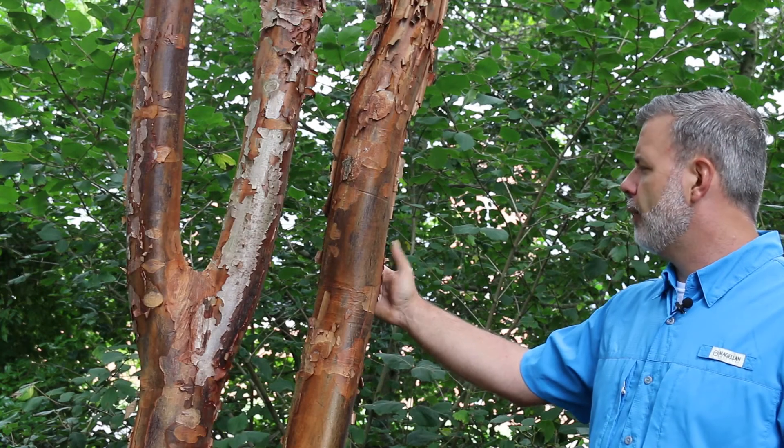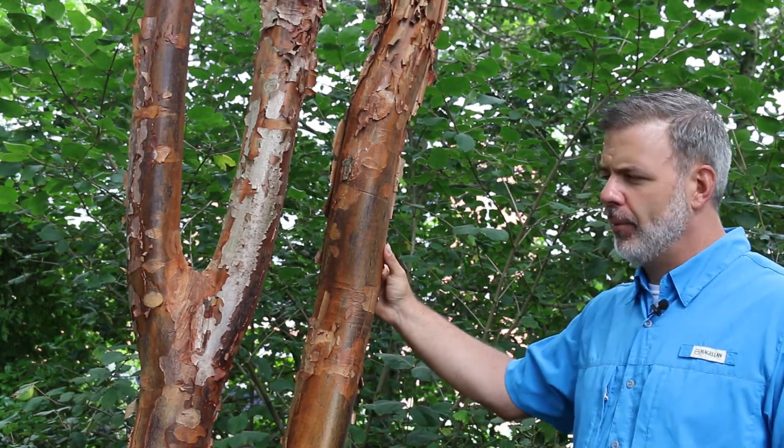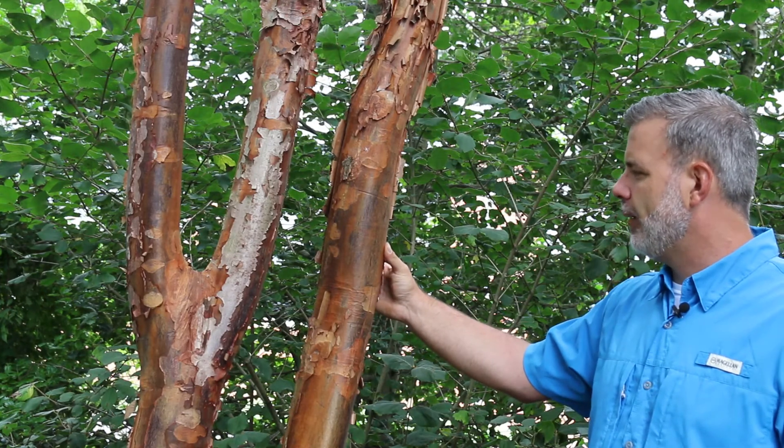It grows quite slow for a maple. It's in a group of maples called trifoliate maples, which have very distinct foliage.